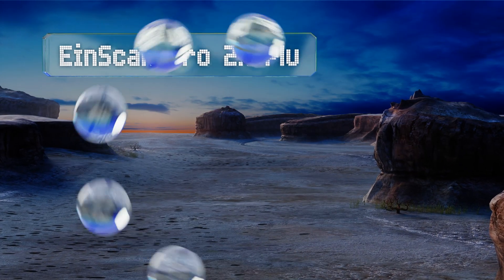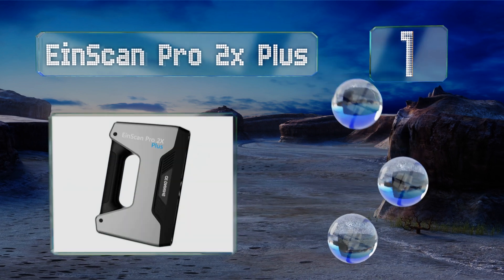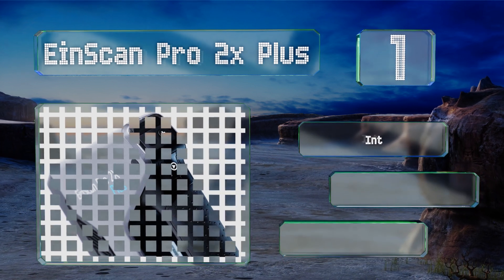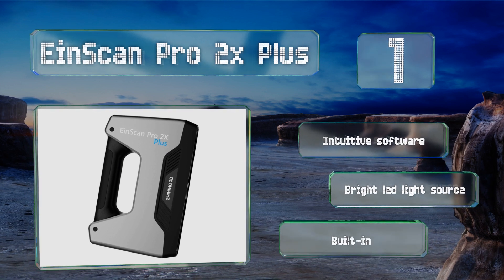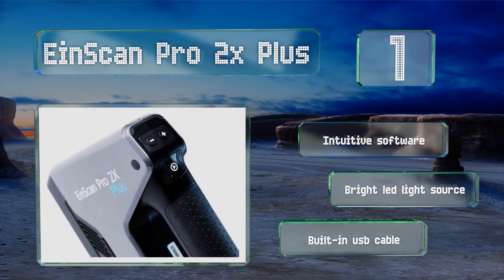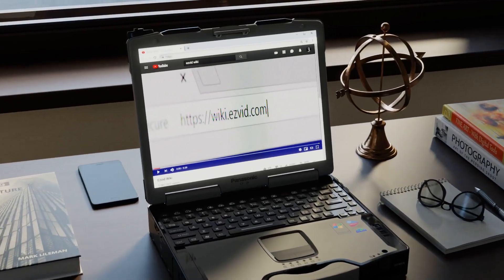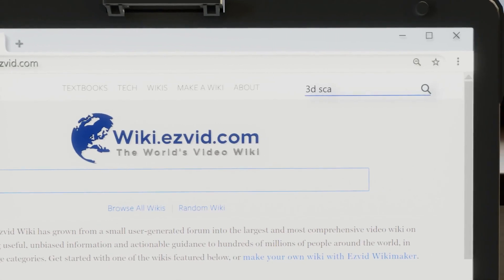Taking the top spot on our list, while it is one of the most expensive consumer models available, the Iron Scan Pro 2x Plus boasts a high degree of accuracy, homing in on the fine details of your objects to within 0.04 of a millimeter. It features calibration options for true power users and is equipped with intuitive software, a bright LED light, and a built-in USB cable.